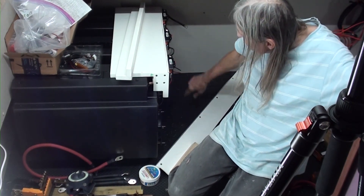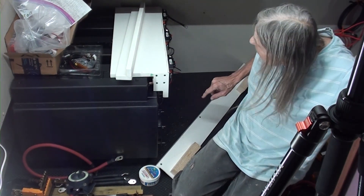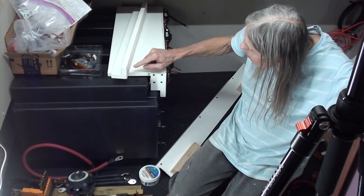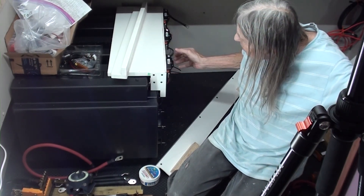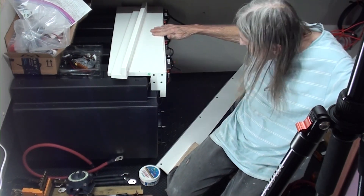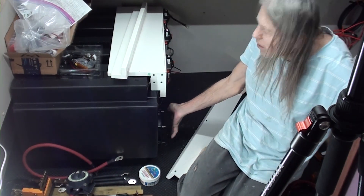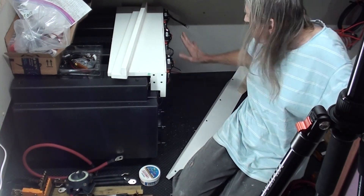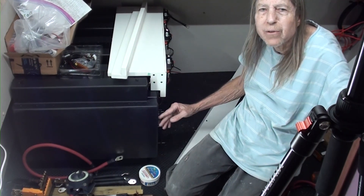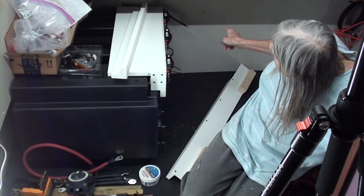All the positive cables will run to the back of the rear cabin, and all the negative cables run along this top piece to the back. Because there are fans on the front of the batteries, I can't put all of the bus bars and connections at the front — instead they have to go on the back wall.